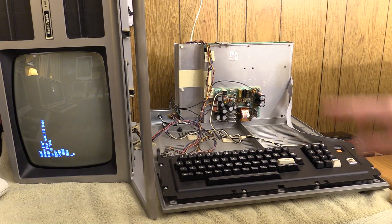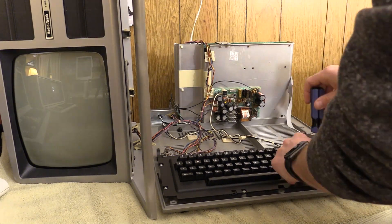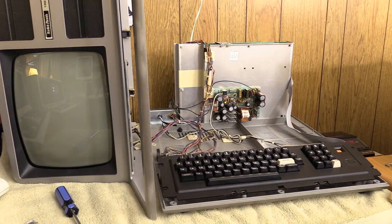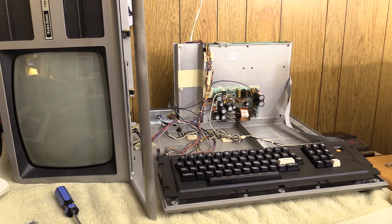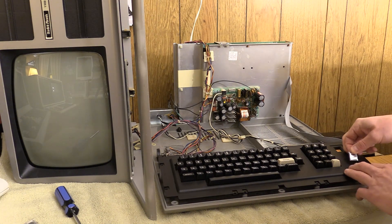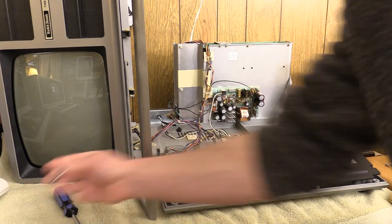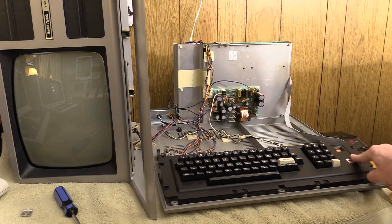Before we do anything else, I have extra DRAMs in case any are bad. We're going to replace the RAM badge. I've got the backing off of this — I'm just going to center it and press it. Oh look at that, it fits right in the groove. These don't stick up as much as the original bubble because this is a different design, but it looks excellent.